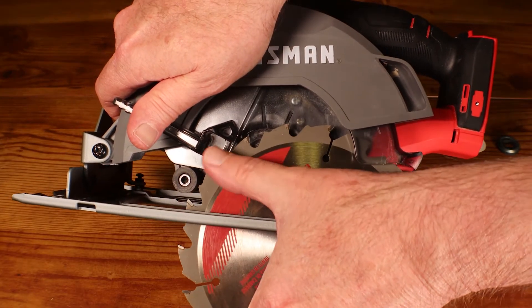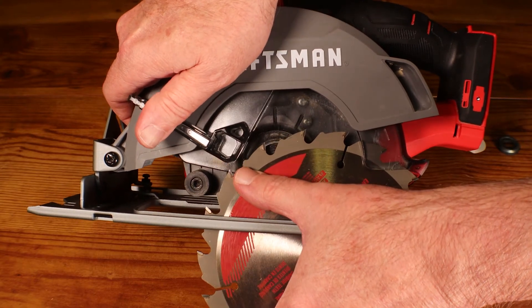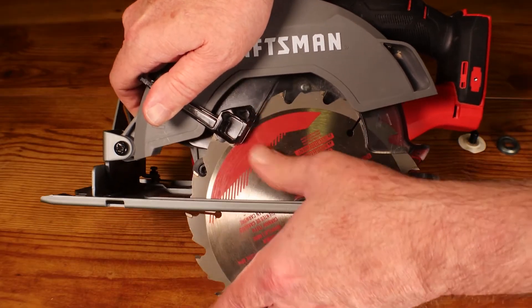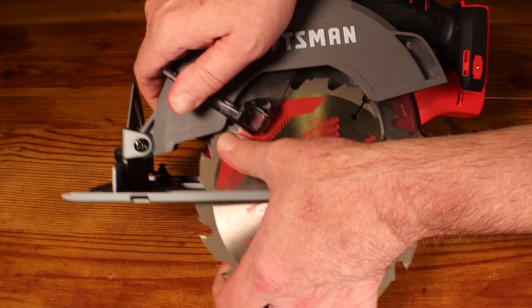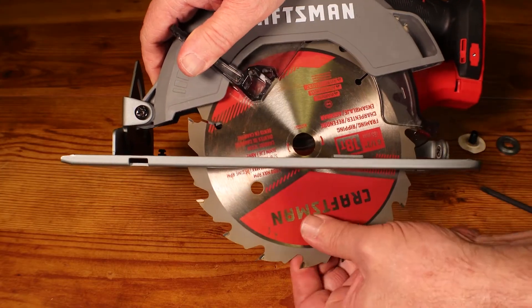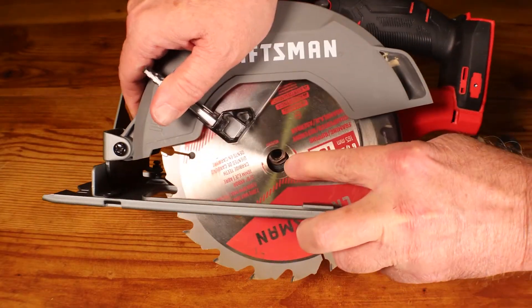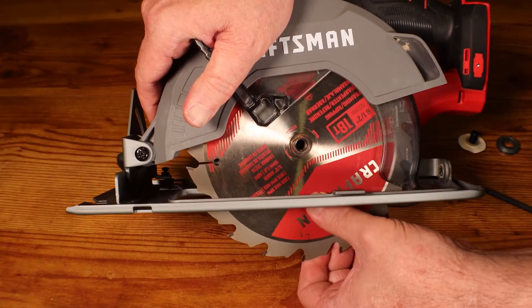You'll see it's going to hit this piece of the guard. The guard is flexible — you need to flex it out of the way enough to get the saw blade up underneath the guard. Work the blade in underneath this plastic guard piece by piece until you get the center hole of the saw lined up with the spindle, and you'll hear it pop into place.